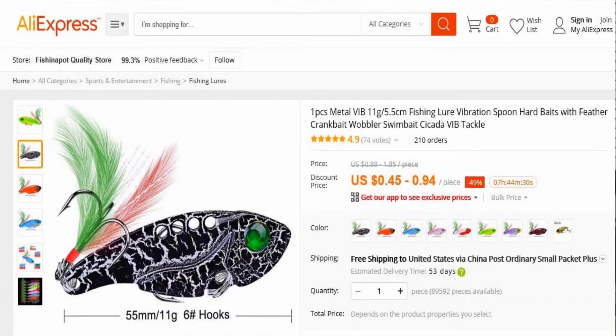I picked it up for $0.93, and this is what it's posted for right now. It's listed as one piece metal vibe, 11-gram, 5.5-centimeter fishing lure, vibration spoon, hard baits with feather crankbait, wobbler swimbait, cicada vibe tackle.